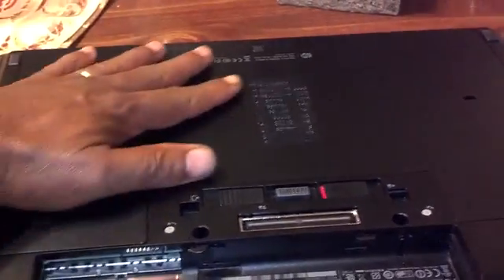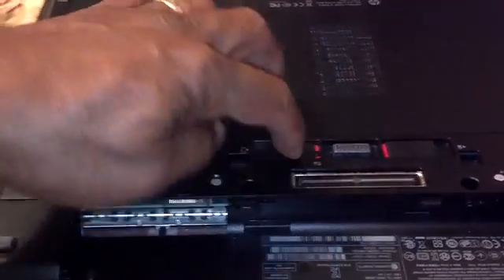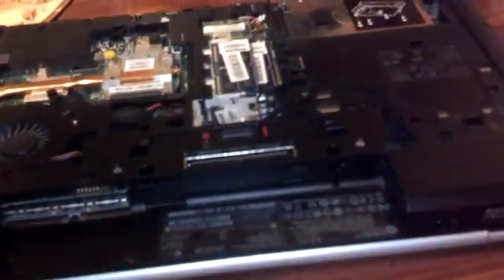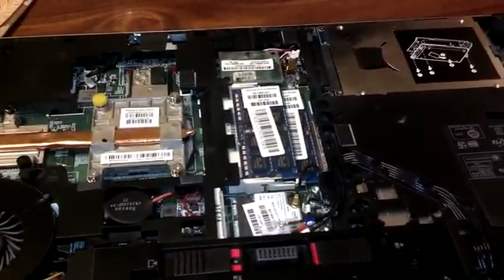Next you want to remove the bottom panel of the machine. It's really neat — you slide this other tab to the opposite side and it actually ejects the bottom panel, then it lifts up and out away from the machine, exposing several components under the computer.